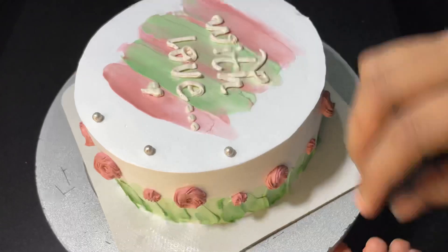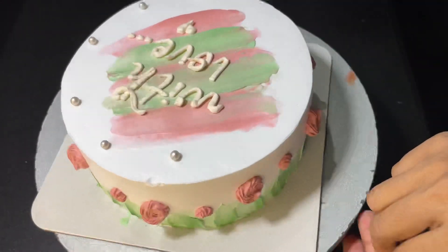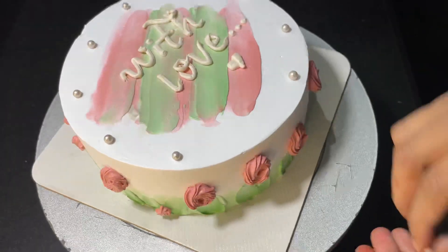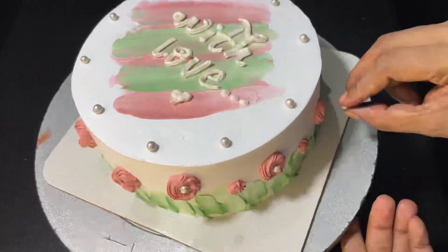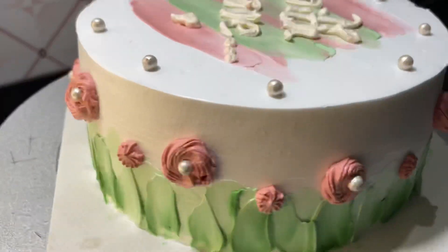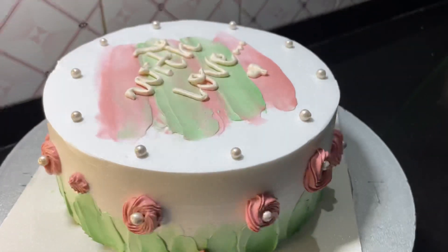We will add sugar balls in the bottom. We will add a little bit of sugar balls on the sides and bottom as well. Then we will complete the cake. It is very simple. It is a very elegant design.